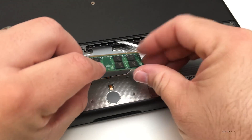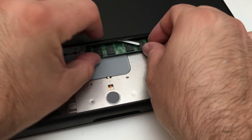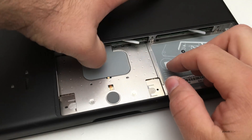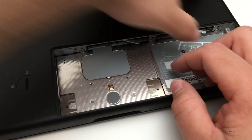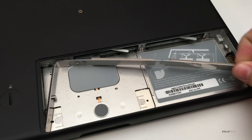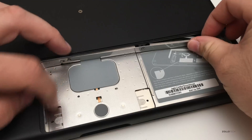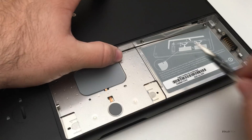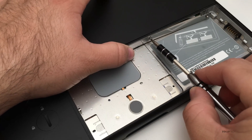Here's the other 2 GB of RAM. Push it in there nice and tight. Everything's secure and we can put the strip back in place — just have to be careful that it's in here nice and snug.